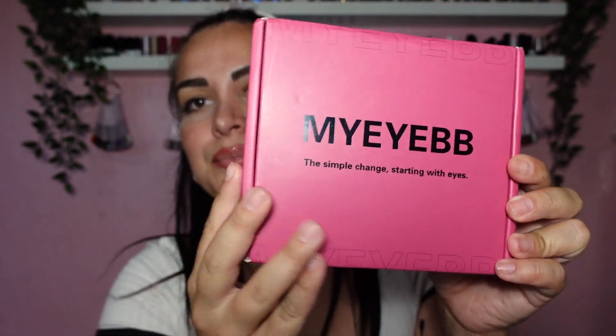Honestly the last time I reviewed their products they were amazing, and today we got six different colors. Let me show you what their box looks like — and opening it up, here is the whole collection. They went crazy today!